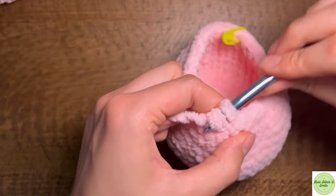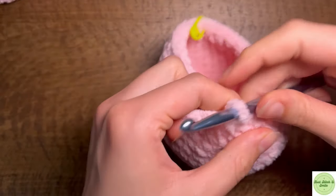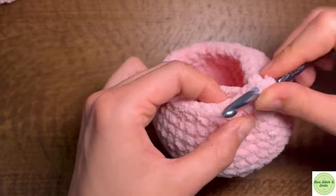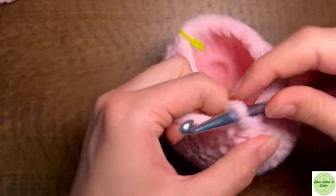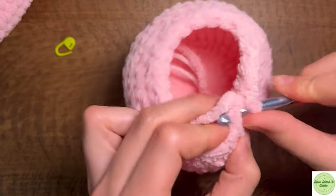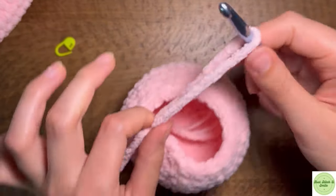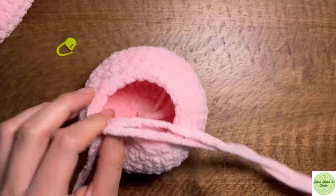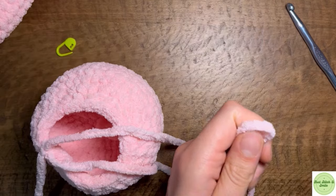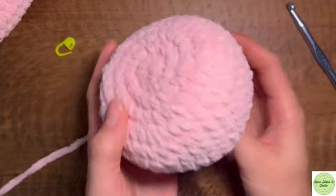At this point we should have the same number of stitches around the top of the neck as we do around the top of the body. We're going to slip stitch twice for an even fastening off, and we can leave a long piece of yarn attached so that we can sew it on later without having to reattach the yarn.